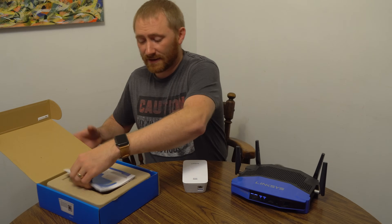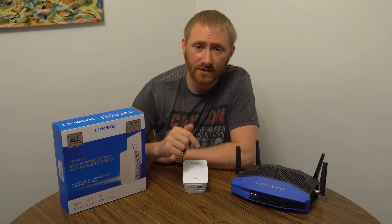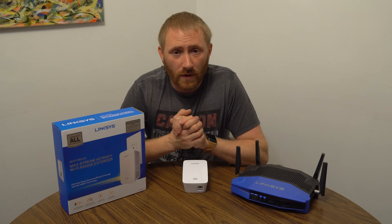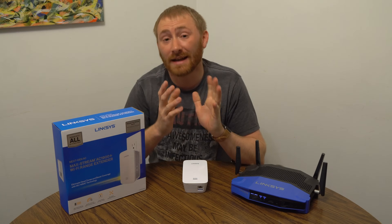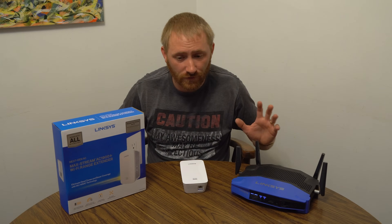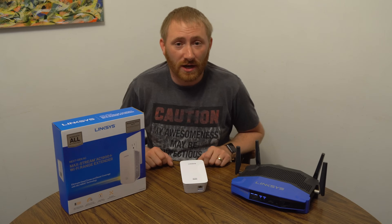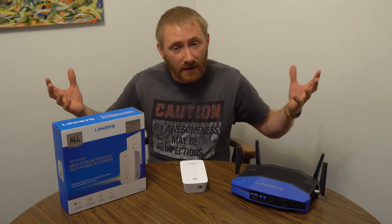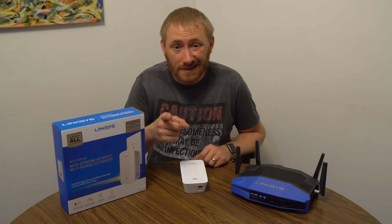That is the setup of the extender. If you have any questions or comments, place them in the comments below. Please subscribe, like, and share the video. Check us out on social media at Get Geek Smart, or at getgeeksmart.com. Let me know if there are any other future videos you'd like me to do. Thank you personally for checking us out — check out those links below if you're interested in purchasing one of these, because every dollar helps bring more content to the show. Thanks, we'll see you next time.